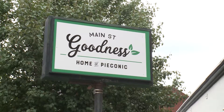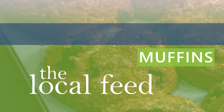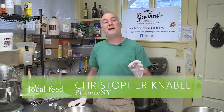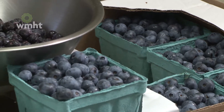Great to have you here at Main Street Goodness, our in-house bakery, Piconic. So we're here today in the bakery. We're going to make an old favorite, which is blueberry muffins. Of course we have to start with the best blueberries we can find. Here in Columbia County, that means the Chatham Berry Farm — we get all of our blueberries from them.